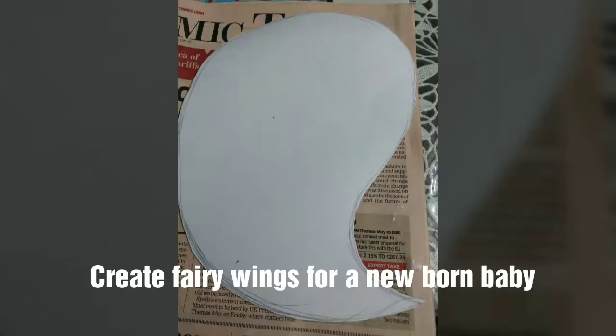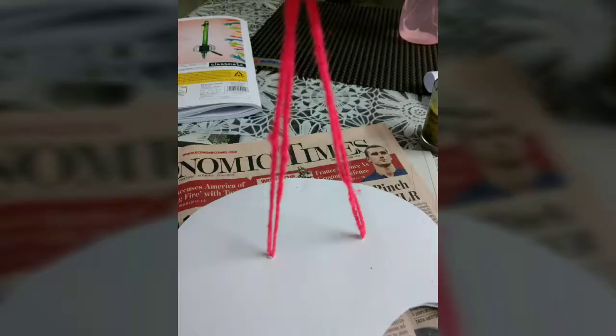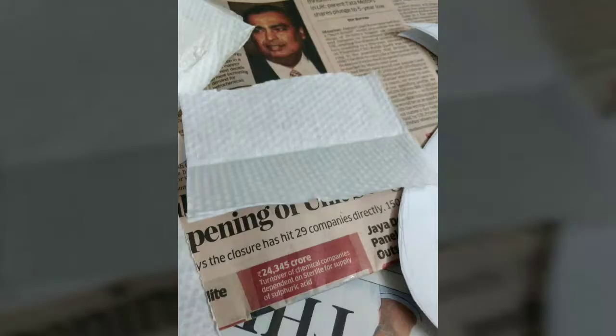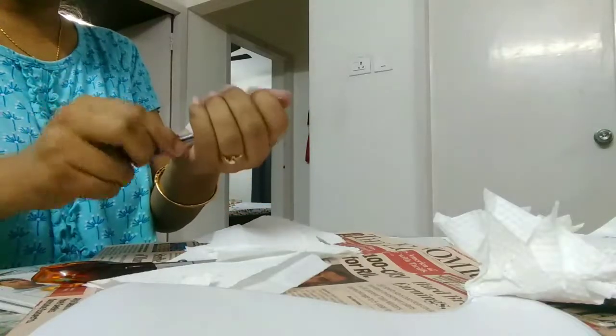Create a fairy wing for a newborn baby. You need to cut tissue papers in the size of a square, and then follow the process.